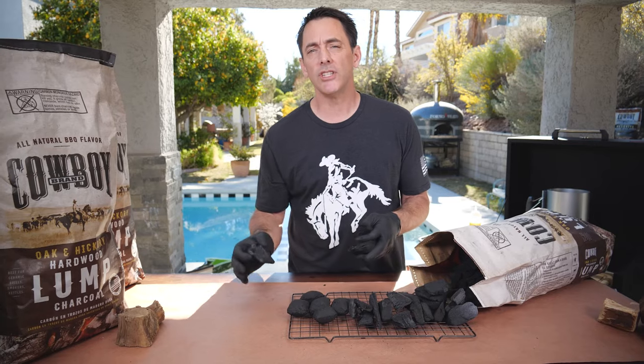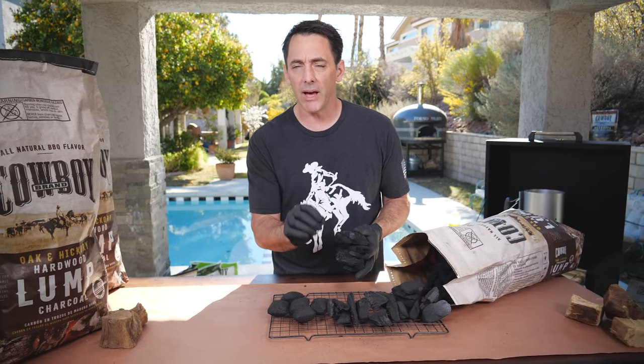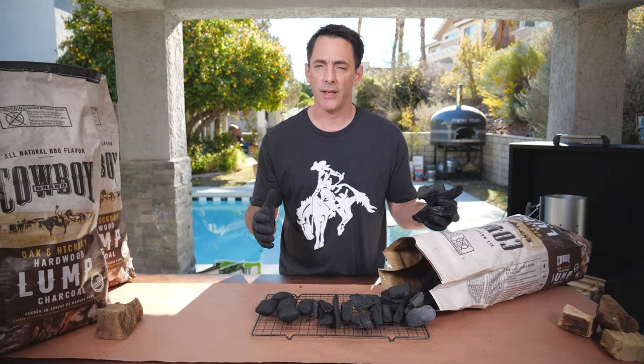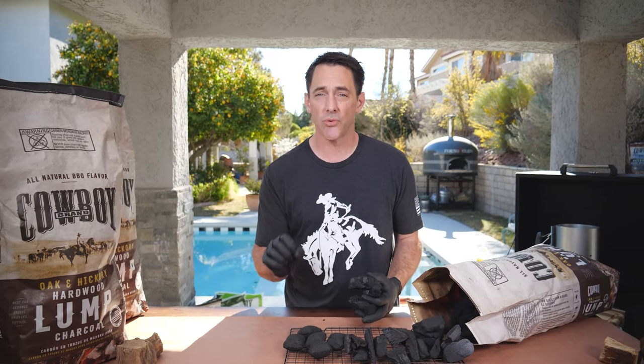How long does lump charcoal burn? Lump charcoal will burn for as long as you want, or it can burn hot and fast for quick sears on steaks and chops. If you want 8 to 10 pounds of lump charcoal to burn for 10 to 12 hours, just regulate your air intake on the grill. The lower the amount of air you allow in, the longer your charcoal will burn. With everything wide open, that lump charcoal is going to burn really fast and really hot — great for things like a New York strip or a porterhouse.